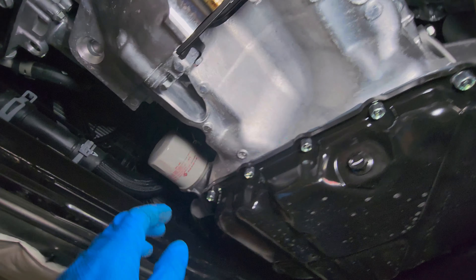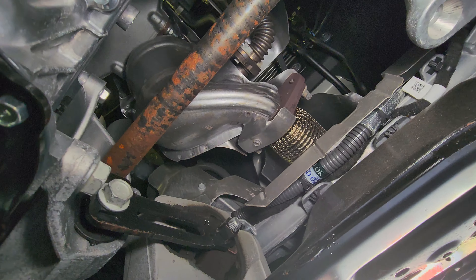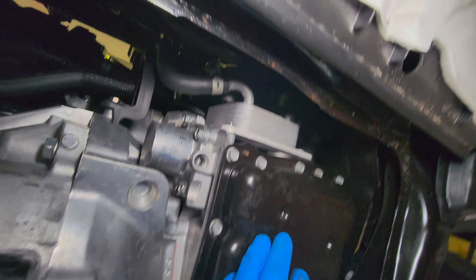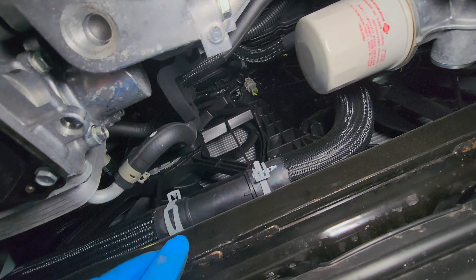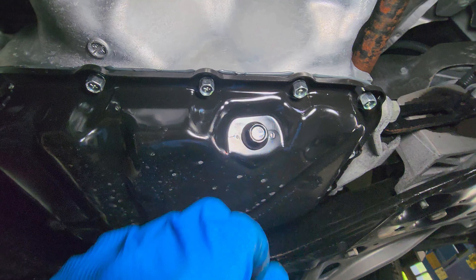Oil drain plug and the oil filter are right there. I want to say this is an electric steering rack and pinion. This is the AC compressor, transmission oil pan, oil cooler, and you can see the fan over here. Let's do this oil change — I think we're going to need a 14-millimeter socket or wrench for that.